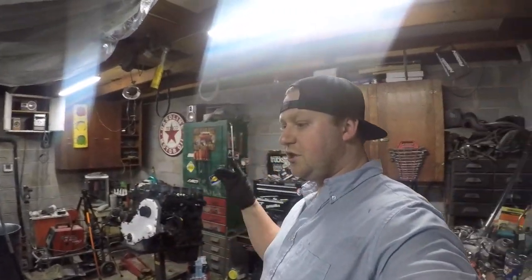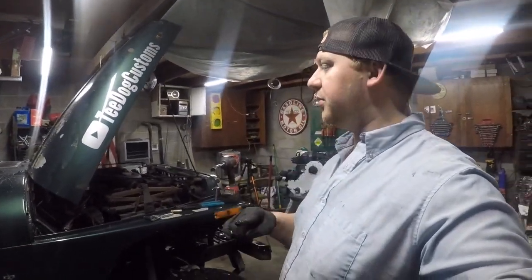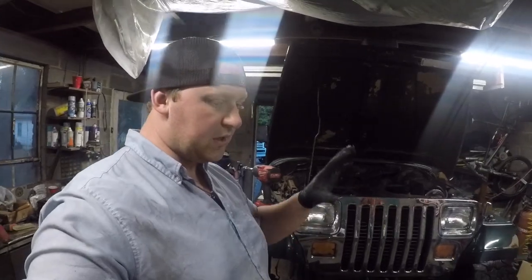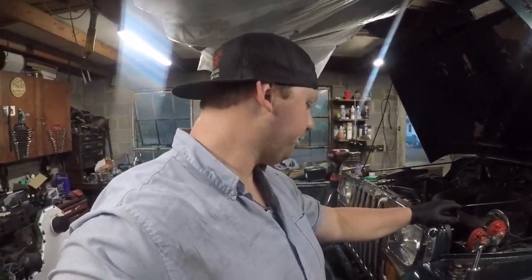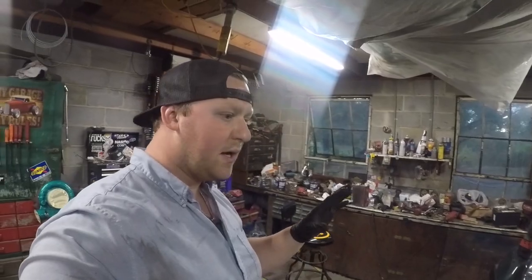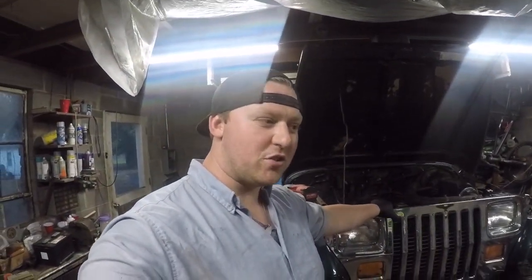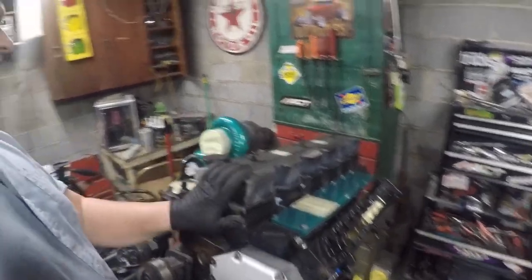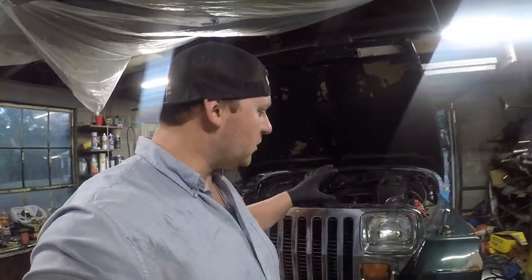The teardown of the Jeep has officially started and hopefully we make some good progress. I don't know how far we'll get in this particular video, but we are making progress. The next time this Jeep is driving and running will be with this beast of a power plant — and that is something to very much look forward to.